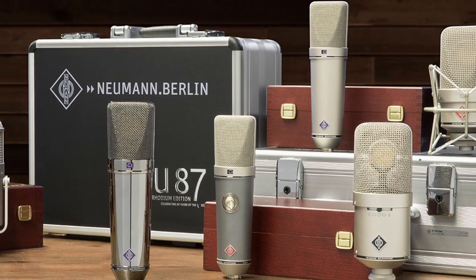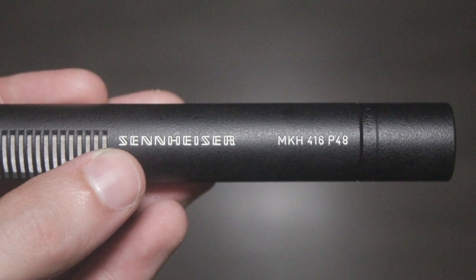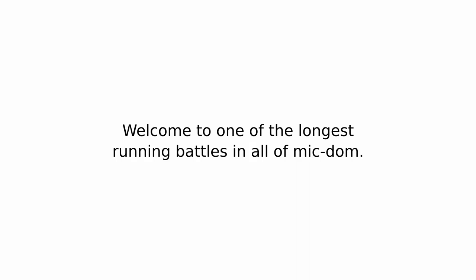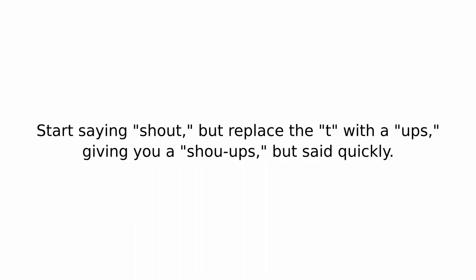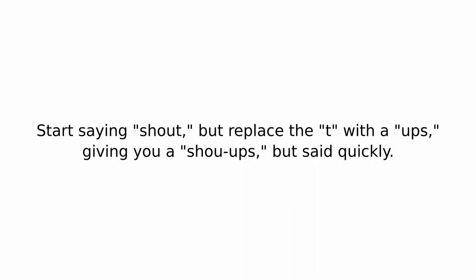This is a British-built microphone. And frankly, the Brits aren't known for their microphones. When you think of outside-the-USA microphone manufacturers, you think of the Germans — Neumann, Sennheiser, Schoeps. Welcome to Schoeps Mikrofone, my name is Ulrich Schoeps — microphones like that.